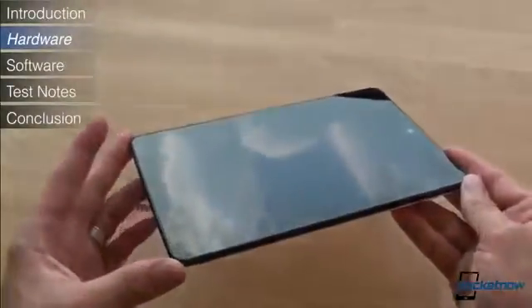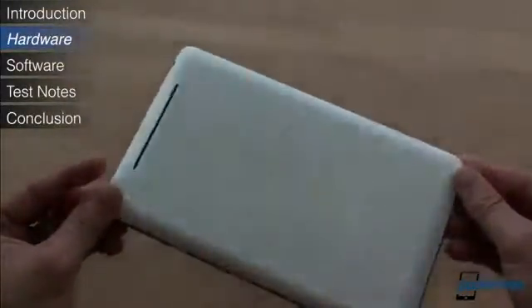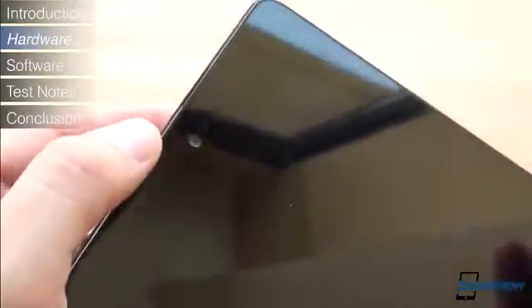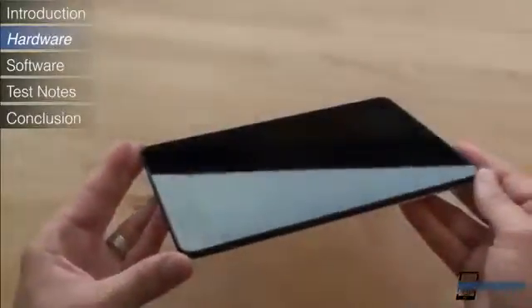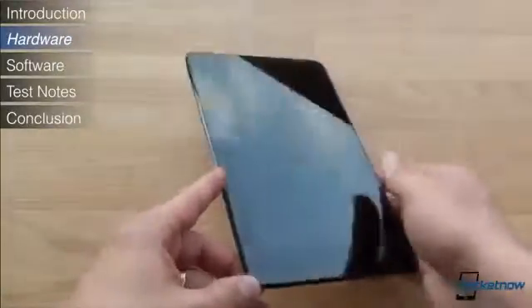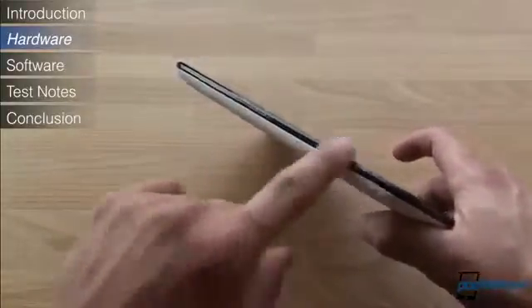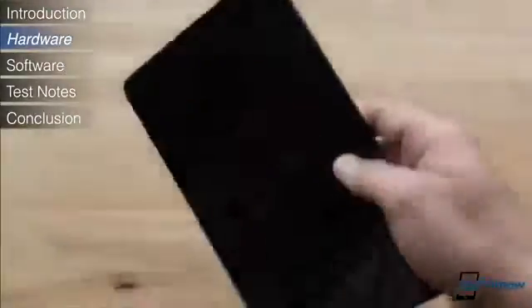Unfortunately, because the front of the Nexus 7 is so symmetrical, we found ourselves often picking up the tablet from the wrong end and missing the power button. The front-facing camera is really the only way to tell which end is the top. In terms of weight, the Nexus 7 is one of the lightest tablets on the market, lending to an especially comfortable experience when holding it for long periods of content viewing. The Nexus 7 might have the appearance of thinness, but it's really not. At 10.5mm thick, Google and ASUS were able to create the illusion of thinness thanks to this sharp edge, but in hand, when you wrap your fingers around the back, there's definitely a fair amount of thickness to it.